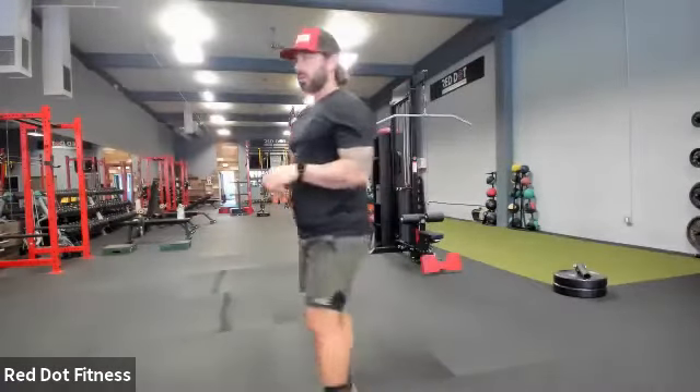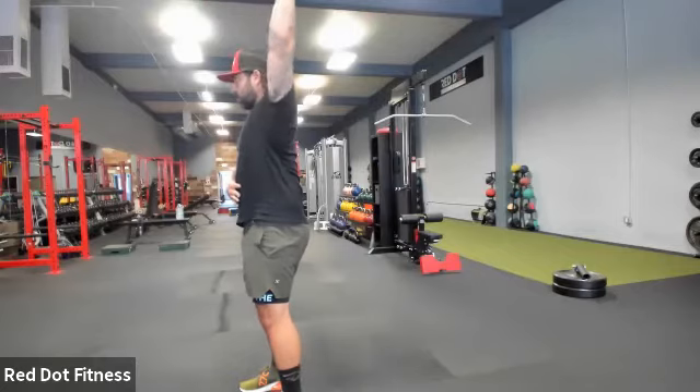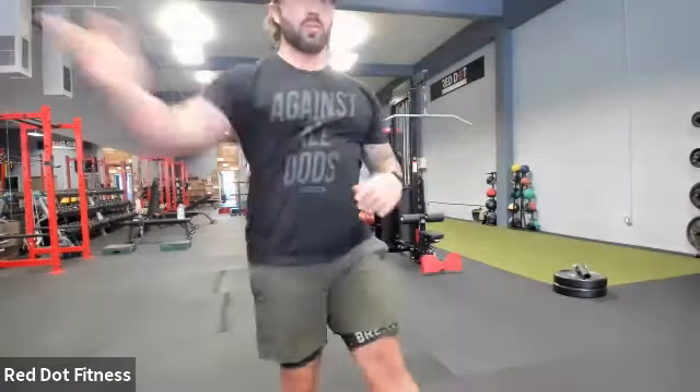Let's do three more on that arm and then we'll switch sides. So just brace, squeezing, bracing that core. Shoulders down and away. If you find a spot where you get stuck, just kinda work around it like a puzzle piece, and then come back as close as you can to that center line.